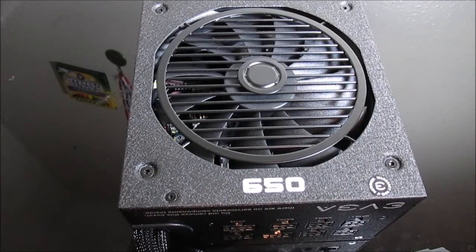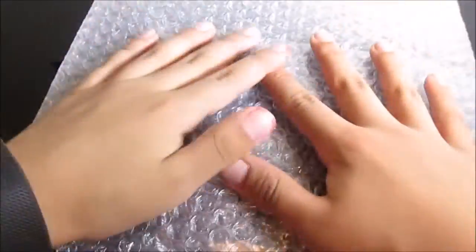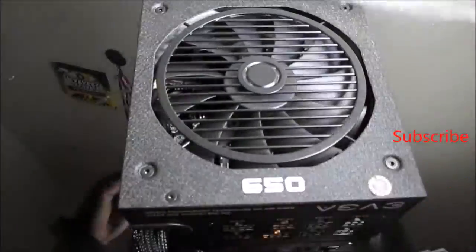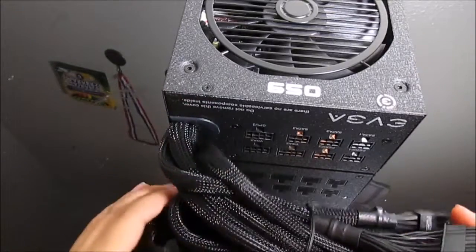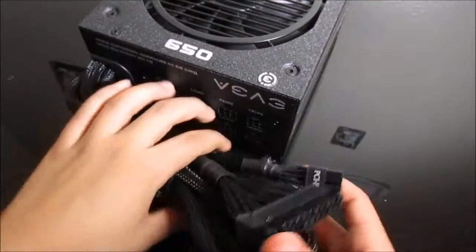The power supply itself is right in front of me and it comes in protective plastic bubble wrap. It's pretty roomy packaging and it protects it really well — I carried it and it just felt right. That's a nice advantage there.